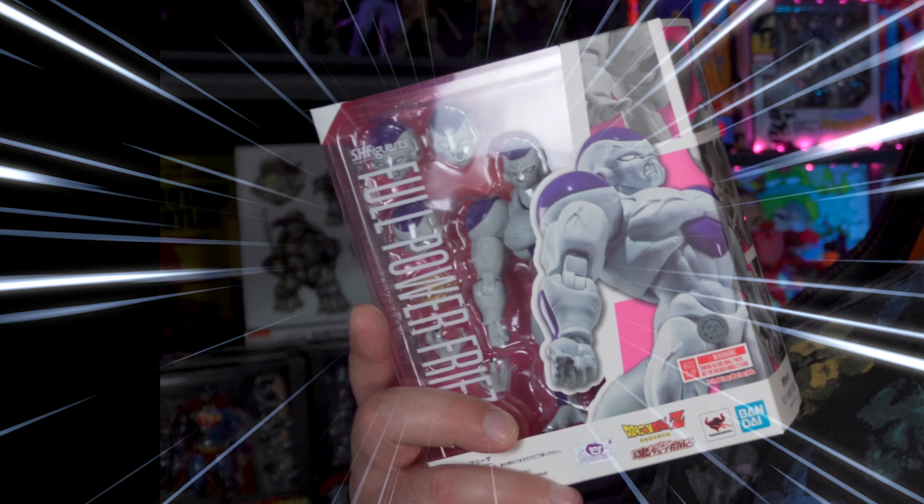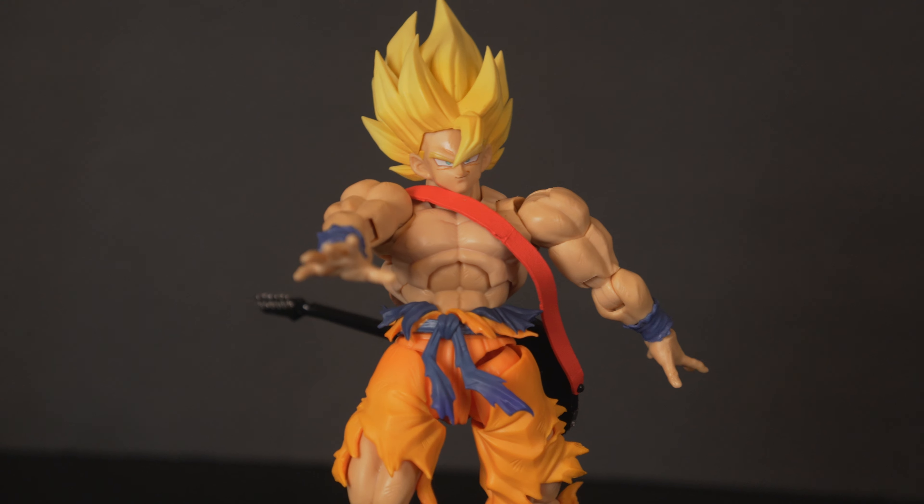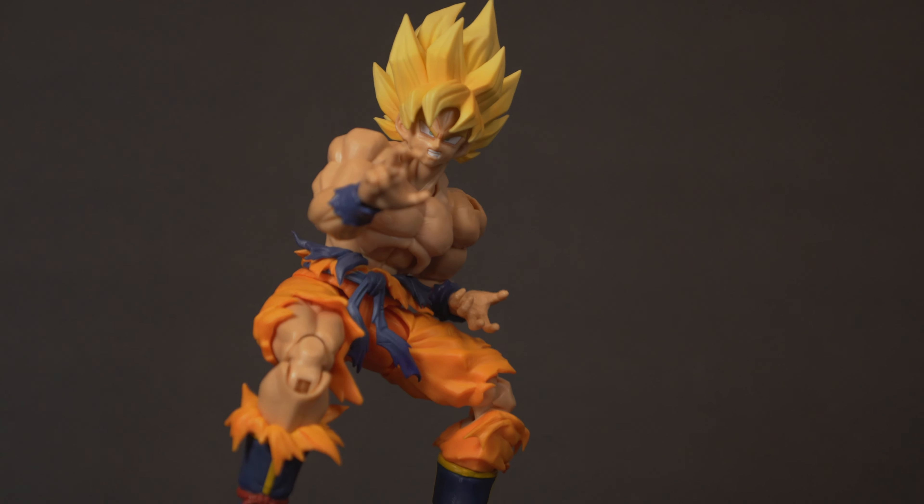Today I'm pumped up because we finally got the full power Frieza. Seems like a lifetime ago that I ordered this thing. I'm excited to check it out and finally get a Frieza to go with that legendary Super Saiyan Goku that came out last year. So let's take a look at this box.